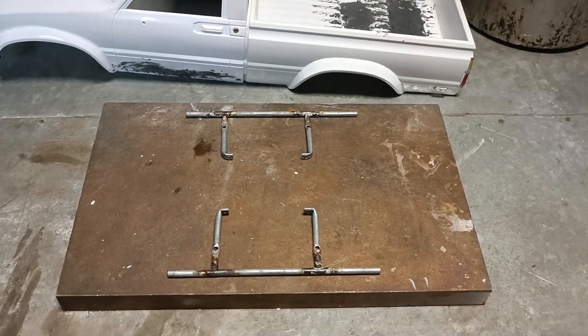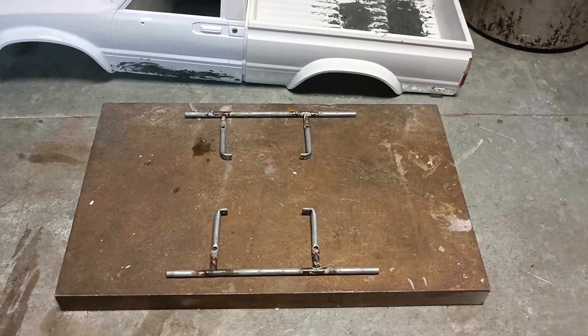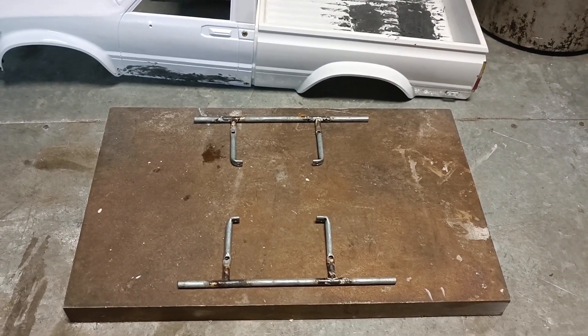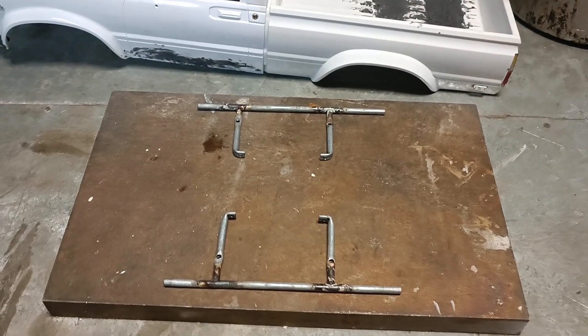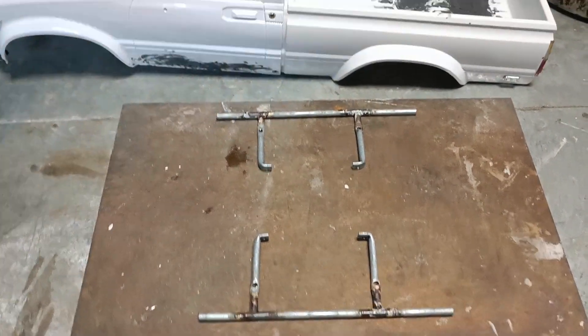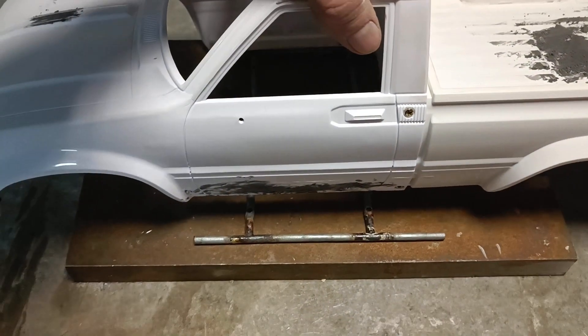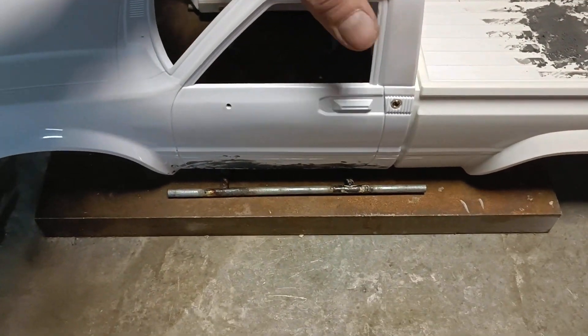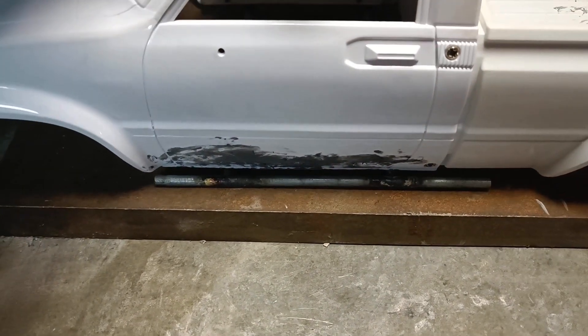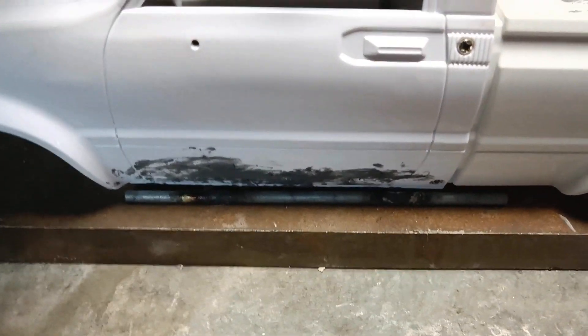Hi guys, new episode of the build. Today we're gonna cut and brace new sliders here, because the ones you can see will not do when I mount the body on the chassis. They are too wide and I don't like it. I want them to be something like this here.